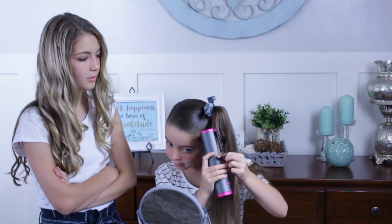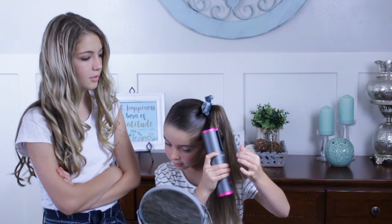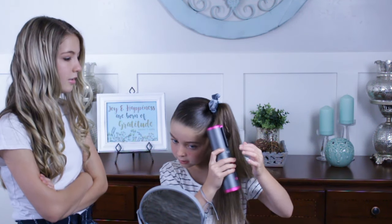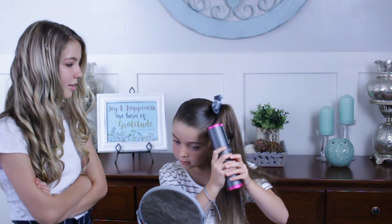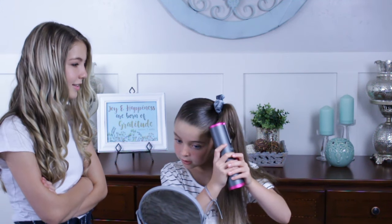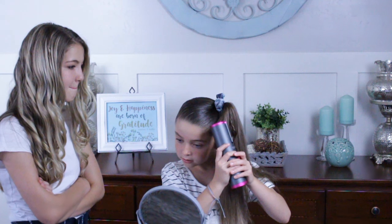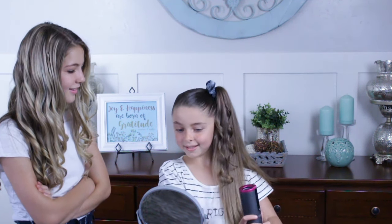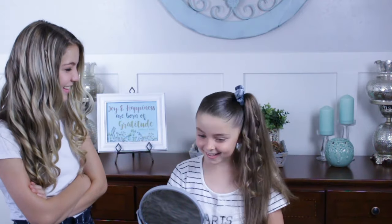I'll push it, push and hold it until it beeps, and I'll come over here. Hey, it's Aislinn from Pretty Hair is Fun, and today I'm going to be showing you this amazing new YSIG Fun hair curler.